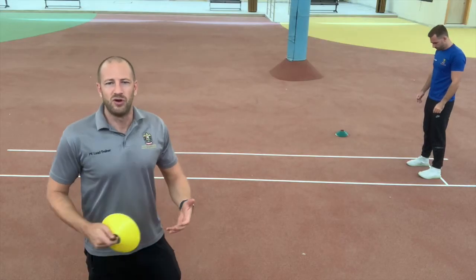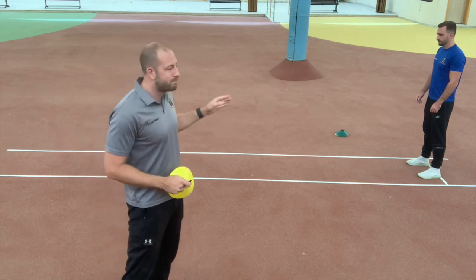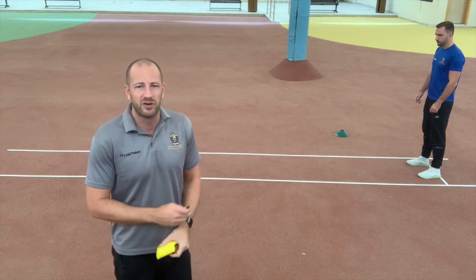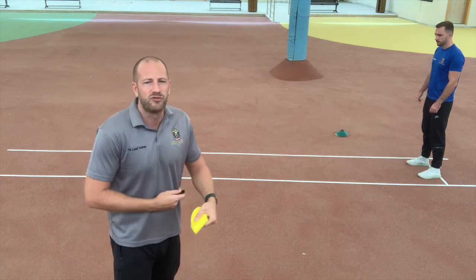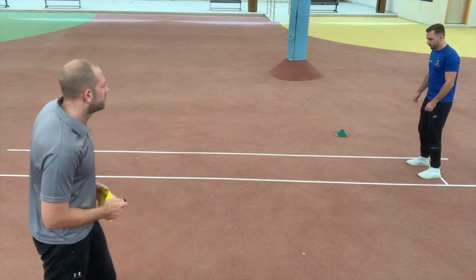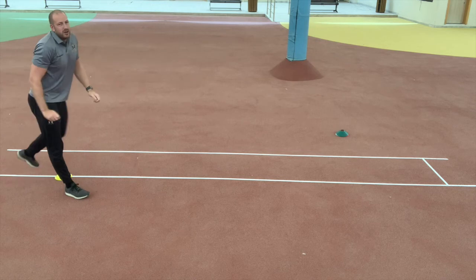To ensure that students have legal jumps, we need to teach them how to mark their run up. Mr. Porter places both heels against the takeoff mark, then sprints for three steps — we'll just do a three-step run up for now. I will mark where that third step lands, and that will be where he starts his run up.